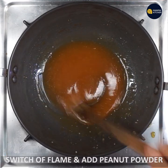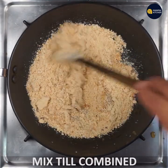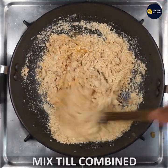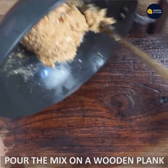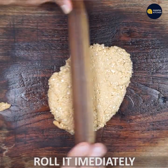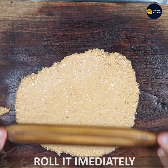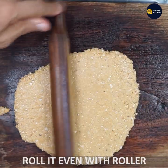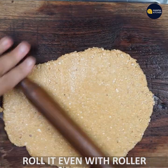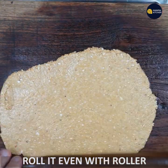Switch off the flame and mix it with peanut powder. Mix it well. We will mix it well with chapati and make the consistency of the chapati. Make the chapati roll with a lot of roll.